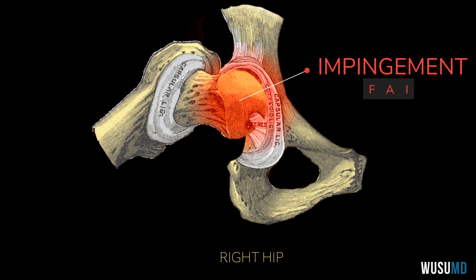Sometimes when you have this impingement, as in for FAI, it's the labrum that is actually getting pinched and squeezed, and sometimes that labrum can tear off the acetabulum. What is the labrum? Fantastic question — let me go into it.